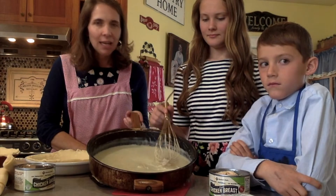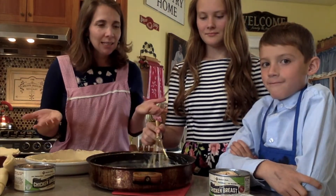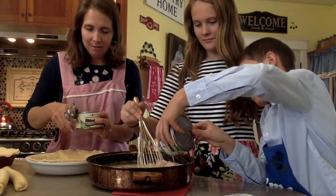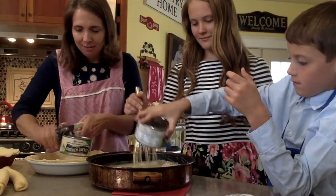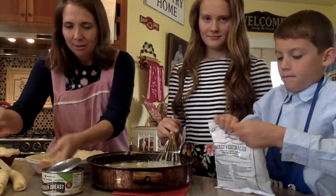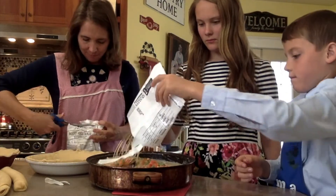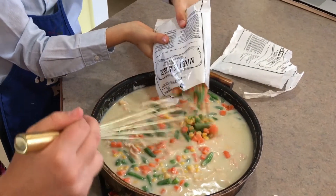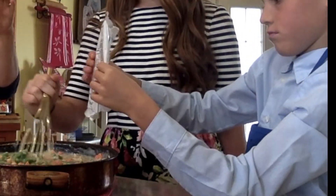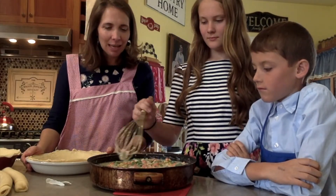Naomi and Eli went ahead and made this broth, as you can tell. Now comes the easy part. Eli is going to dump in the chicken and then the vegetables — dump them into the sauce and mix it up.